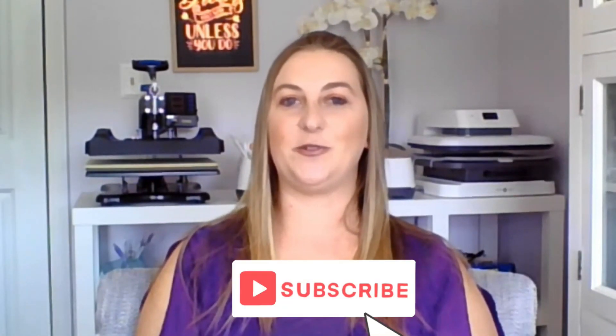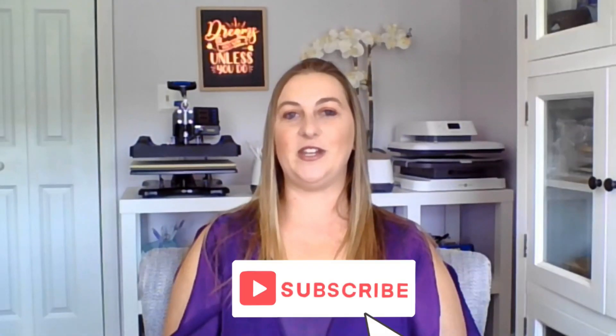And there you have it folks — a fun and creative way to make and sell custom pumpkins with vinyl this fall. Whether it's for your own home decor or as a small business venture, it's a great way to celebrate the autumn season while expressing your creativity. If you enjoyed this tutorial, please give it a thumbs up and subscribe to my channel for more DIY and creative projects. If you have any questions or want to share your own experiences with this project, feel free to leave a comment below. Thanks for watching and happy crafting this fall.